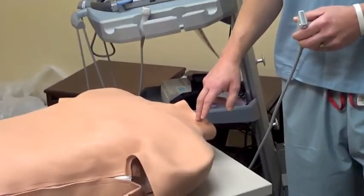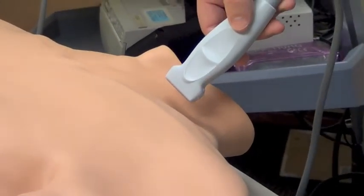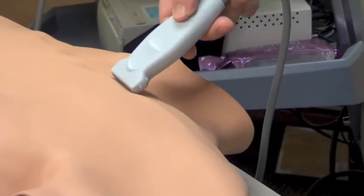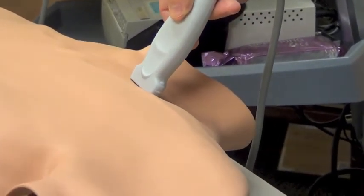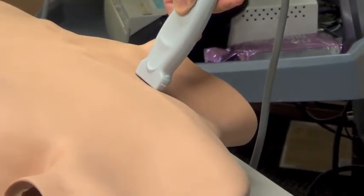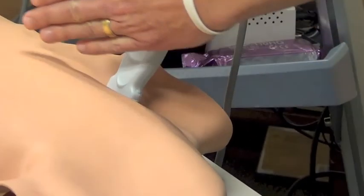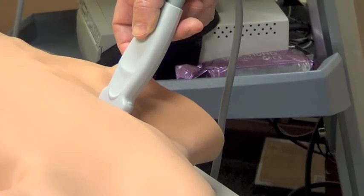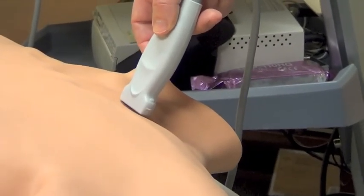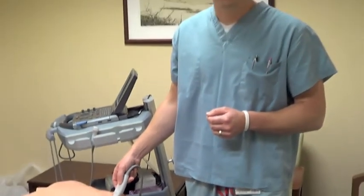One of the ways that we have discovered to combat this is, as the wire is being inserted, take the ultrasound probe and push it just superior to the clavicle right at the junction of the subclavian vein and the internal jugular vein, applying some pressure — therefore forcing the wire to stay on its trajectory towards the superior vena cava. In this fashion we can also, if we let off a little bit of pressure, visualize on the ultrasound screen whether or not the wire is in the internal jugular vein.